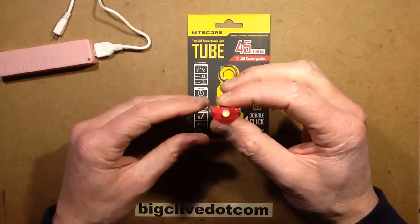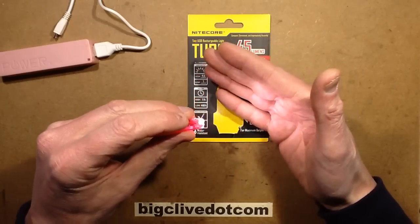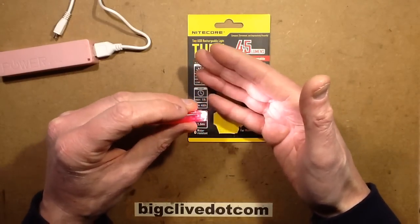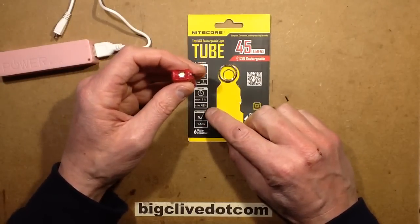If you double click it, it goes up to full intensity and it really is bright. I measured the power dissipation in the LED at half a watt — it is very bright. They claim it will last for an hour at that.